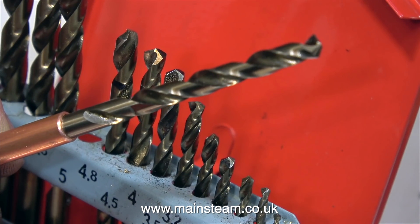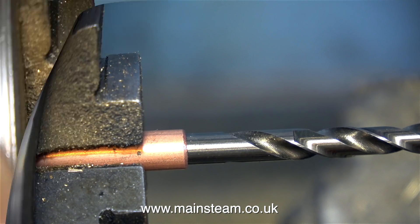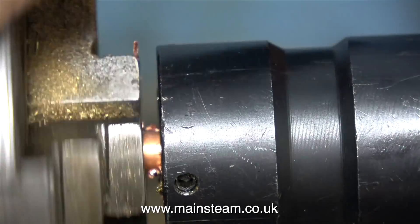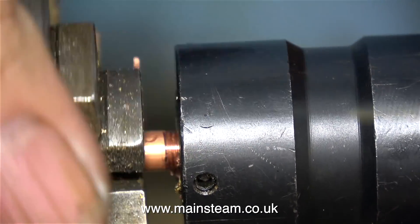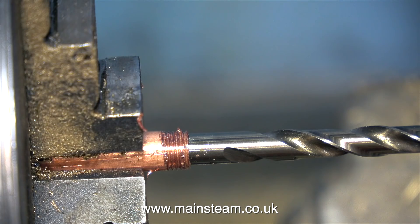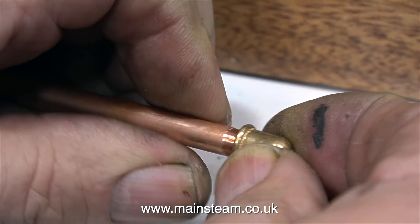So now I need to thread the pieces of copper pipe. This is a twist drill that is 5mm in diameter, and it's a really good fit in the pipe, so when this quarter inch pipe is clamped in the chuck, the chuck jaws do not crush the pipe. And with a quarter by 40 die in the tailstock die holder and a bit of lubrication, I get a very clean thread.